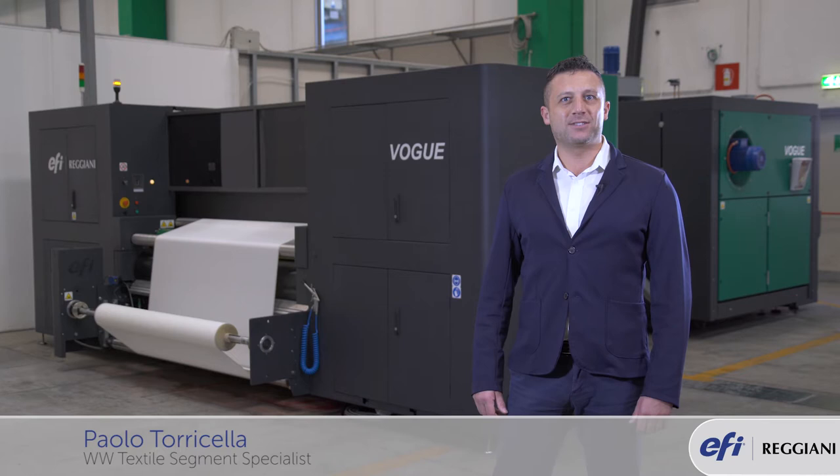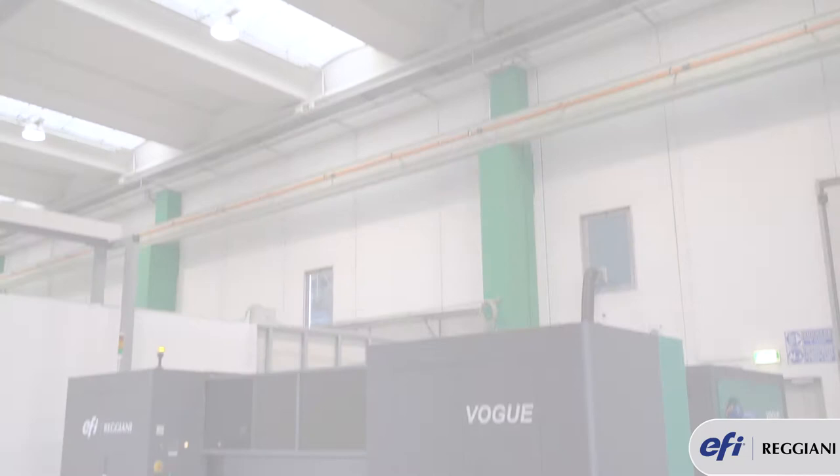Hi, I'm Paolo Torricella and I'm a textile segment specialist for EFI Reggiani, and I'm proud to introduce you to the latest Reggiani Vogue.